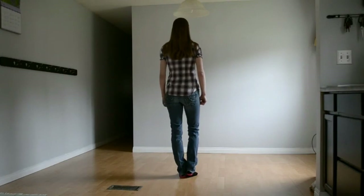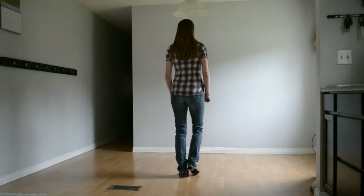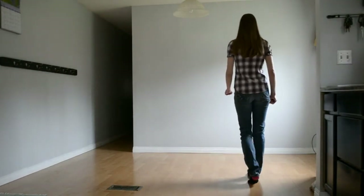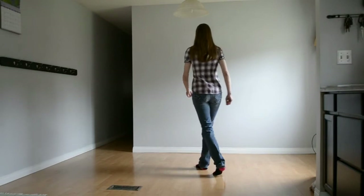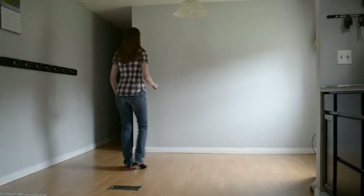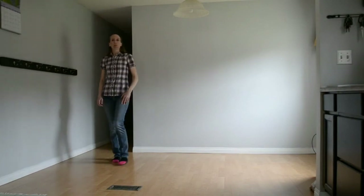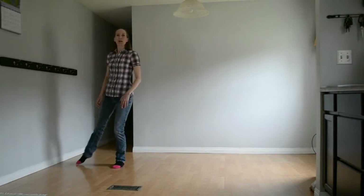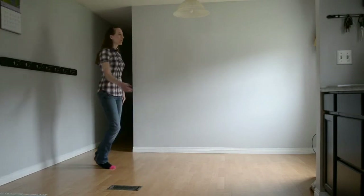From the very beginning, all 3 sets of 8. Ready and shuffle 1 and 2, rock 3, 4, kick 5 and 6, kick 7 and 8. Shuffle 1 and 2, rock 3, 4, box 5, 6, 7. Now we point forward, forward, side, sailor step, point forward, side, quarter turn.